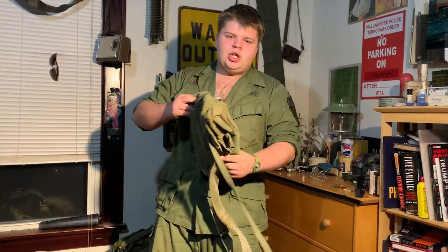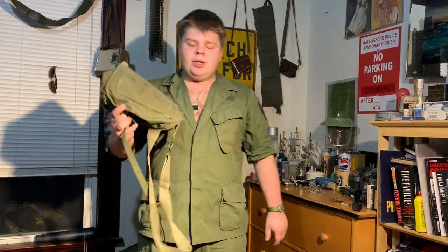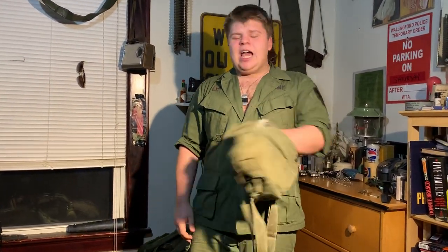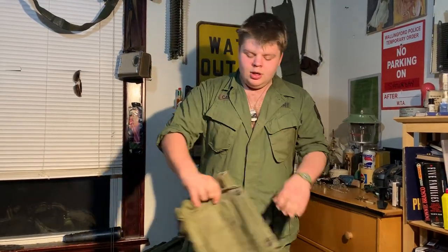Last but not least — especially if you're a Marine, you need one of these; if you're Army, it's okay too. Get a gas mask, take out the gas mask itself since you don't need it, strap the bag around your hip, and you can fit a lot of stuff in there. That's just about it — those are the basics. Any questions, feel free to hit me up on Instagram or comment in the comment section below. Thanks for watching, and I'll see you around.